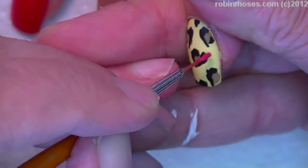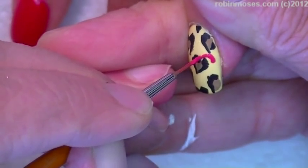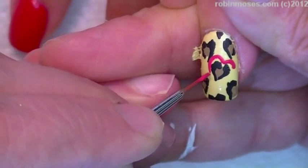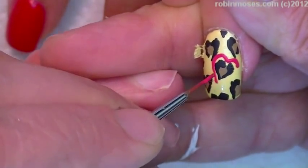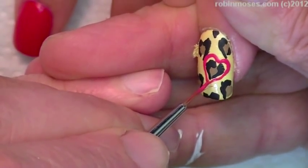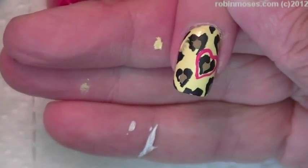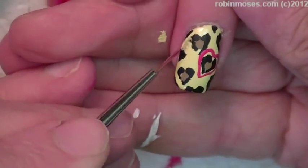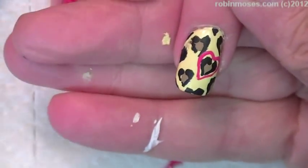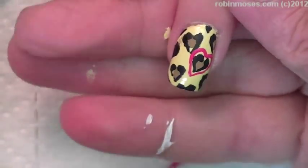Uh oh, I stuck to the nail. That's okay — watch how I fix it, girls and boys. Just touch it like that. And then if I have to, I'll go in with the yellow and fix it like that. But I would rather just go in with black — black hides everything. Go in with black like that. There — touch up, done.